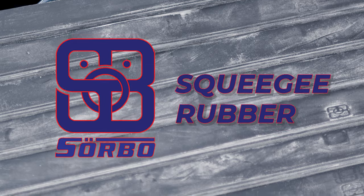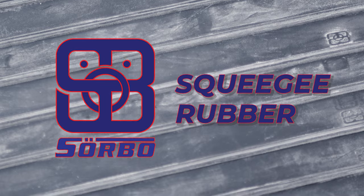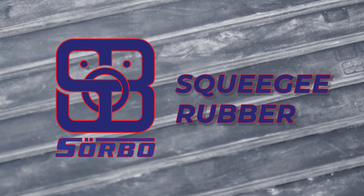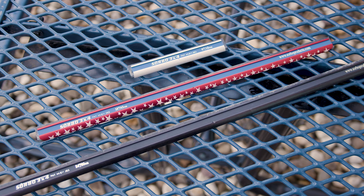Today we're talking about Sorbo squeegee rubber, a top choice for anyone serious about getting the best results every time. Let's dive into what makes this rubber stand out and why you should consider it for your arsenal. Sorbo rubber is known for its consistent and exceptional performance. It's designed to fit perfectly with all Sorbo channels, ensuring you get the best fit and optimal performance with every use.